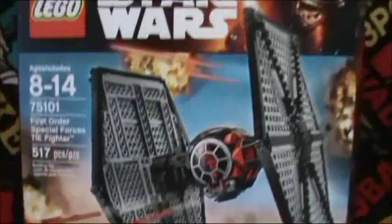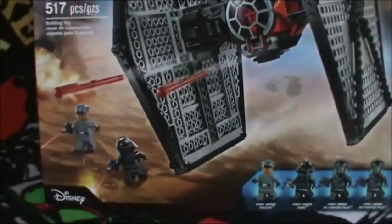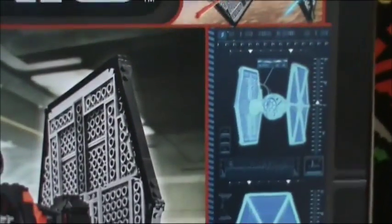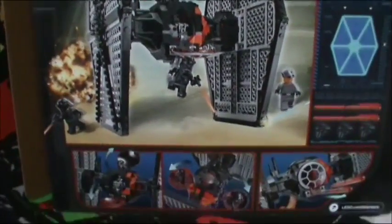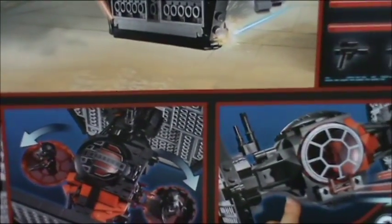Here is the packaging for it, which is a very big box, utilizing the features it does pretty much.